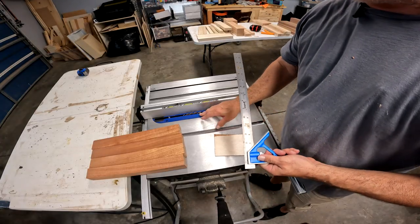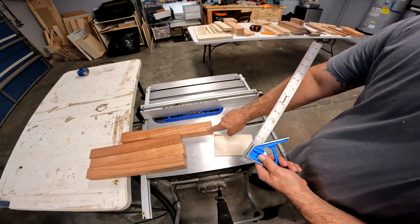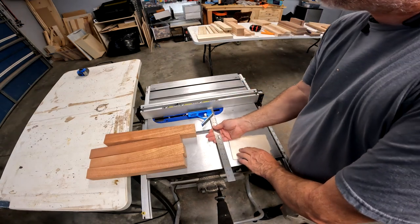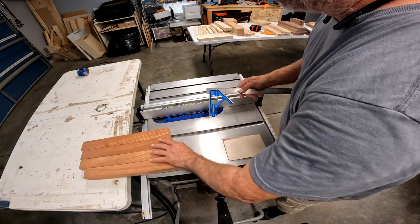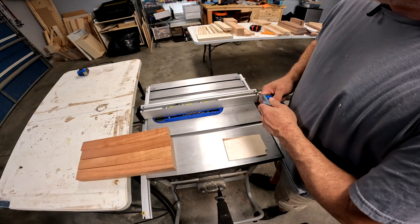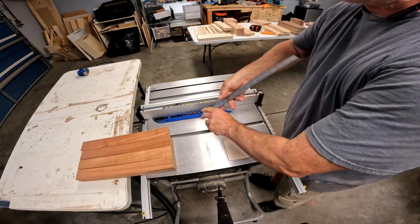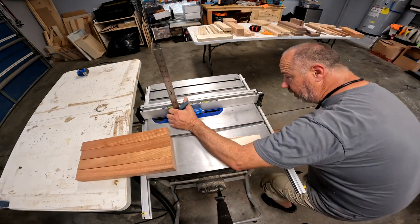I'm going to set my blade up and put the grooves in here. I'm going to go half inch deep on here, so I've set the blade to go half inch deep. And I want to cut my groove three quarters of an inch deep, so I'm going to set my T-square to three quarters of an inch and set my blade height to three quarters of an inch.